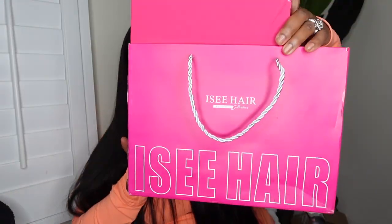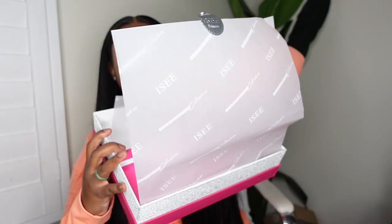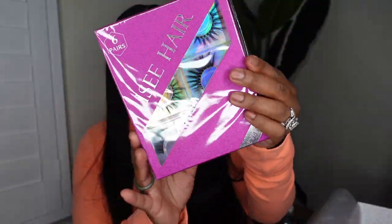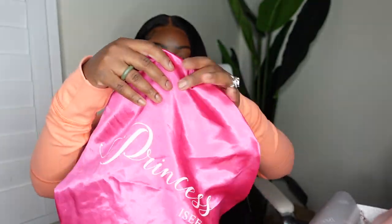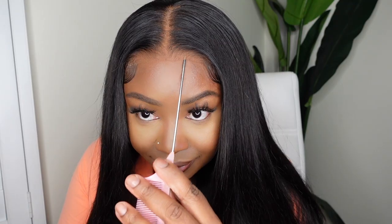I'm going to show you the packaging again — Icy Hair has some supreme quality packaging and they included a bunch of goodies. Opening up the tissue paper, they loaded me up. Here are HD wig caps — that was a nice touch. This is a sleep mask that says 'Princess' on it, so I'm definitely going to use that. There's an edge brush, a melt belt, a pack of lashes — I think it was a four, six, or maybe eight pack. There's also a dust bag to hold my wig and a bonnet that matches the melt belt and sleep mask.